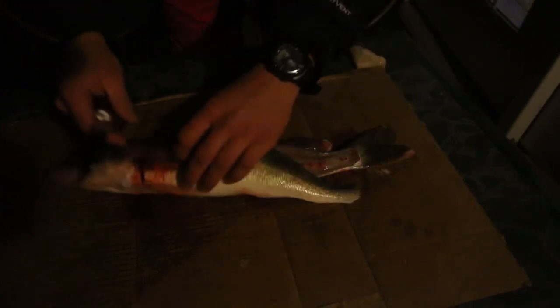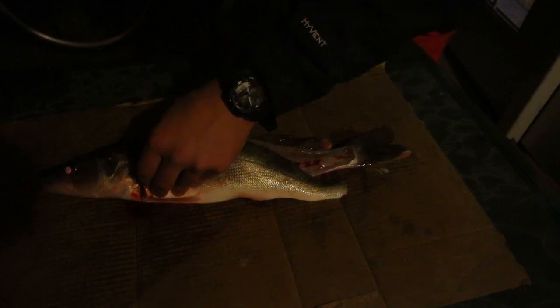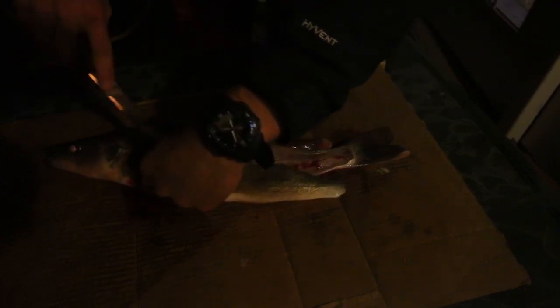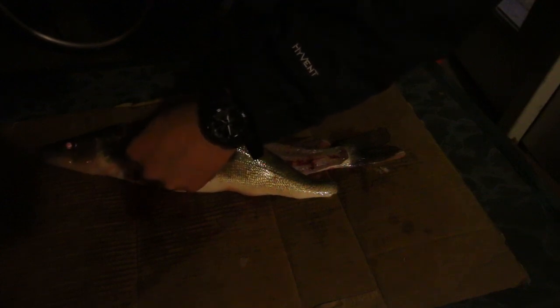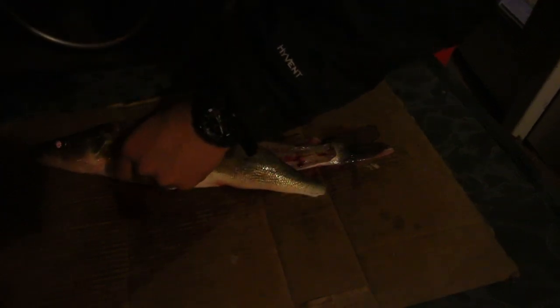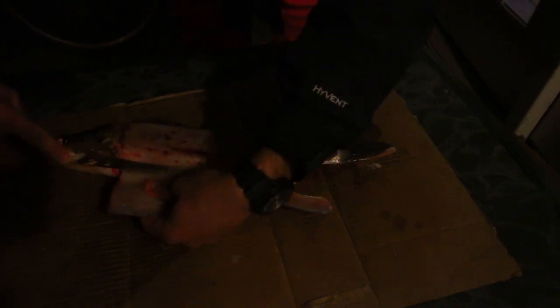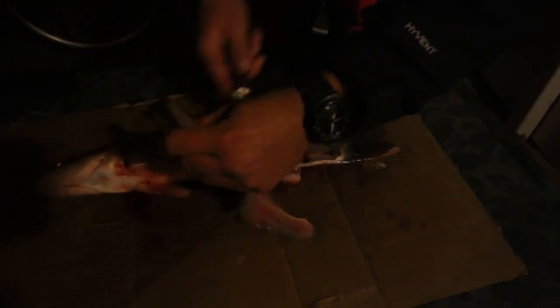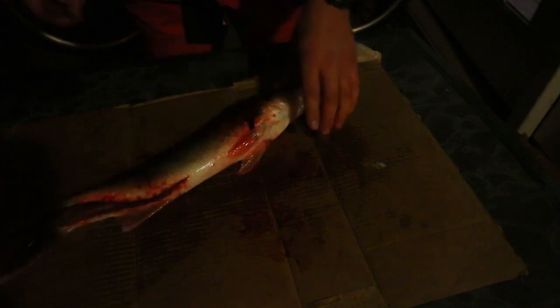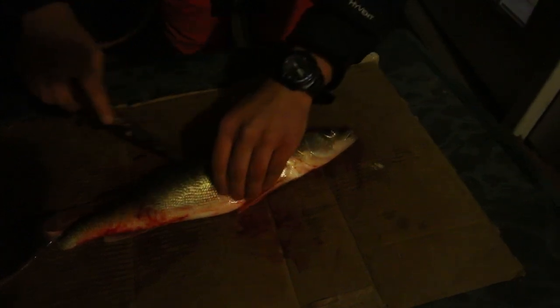You can see how the fillets kind of separate from the body, and you just slowly work your way along the ribs — you can kind of hear them. Slowly work your way down; this part can be tricky because you have to work around the ribs and sometimes you miss some meat. Just slowly separate the meat from the ribs, and once it separates, cut along there and move that to the side. That's one half of the fillet.